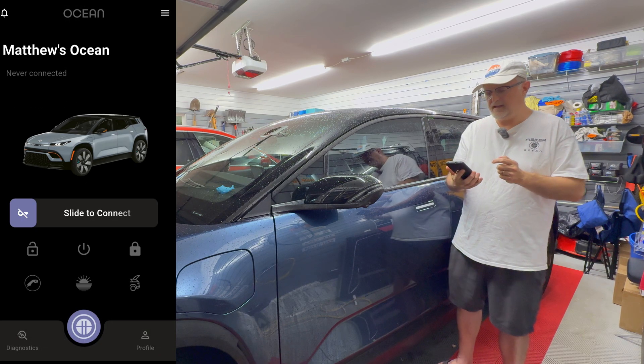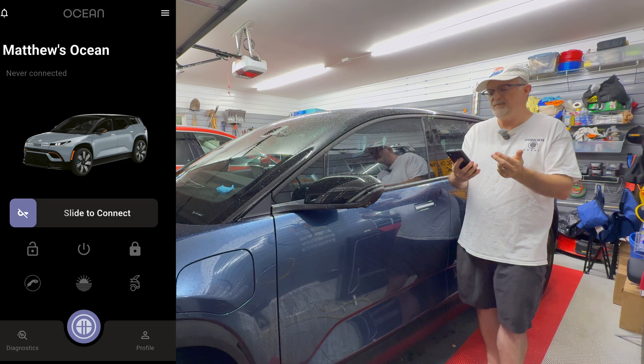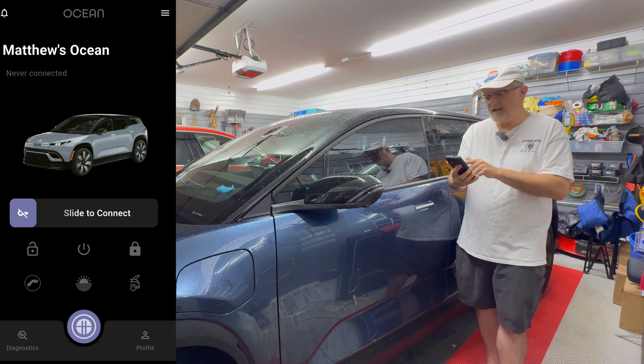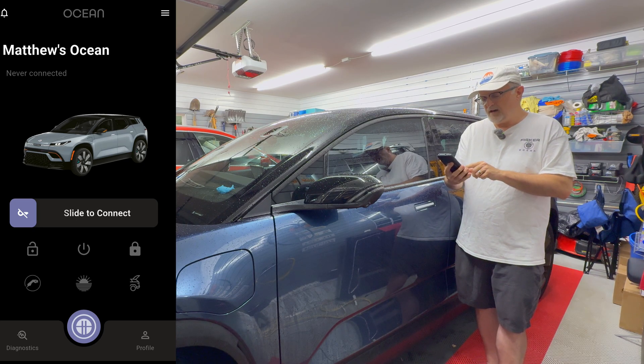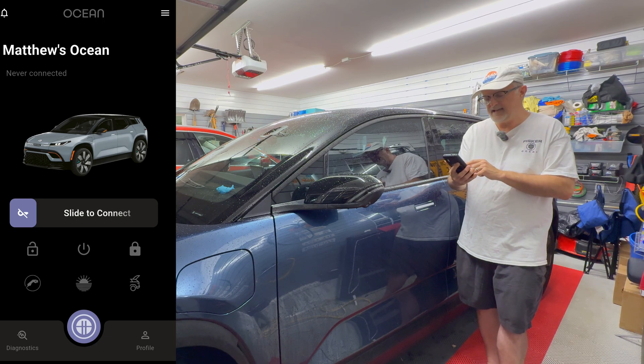The app has started up now. At the top we have Ocean, then it says Matthew's Ocean never connected. Then it has an image of the car, then we have a slide to connect. Below that we have a bunch of other functions that will be active when the car is connected. On the bottom center we have the home button which is the Fisker emblem. To the left we have diagnostics and to the right we have profile and settings.